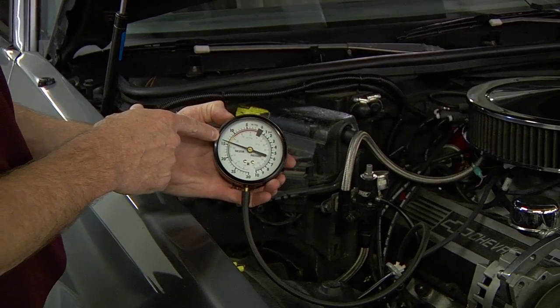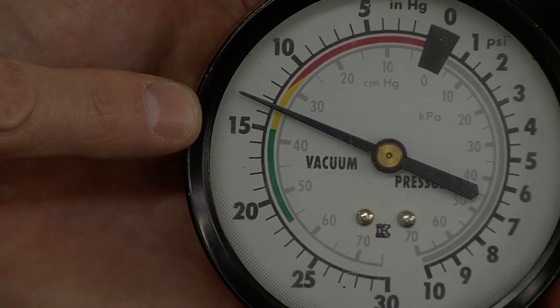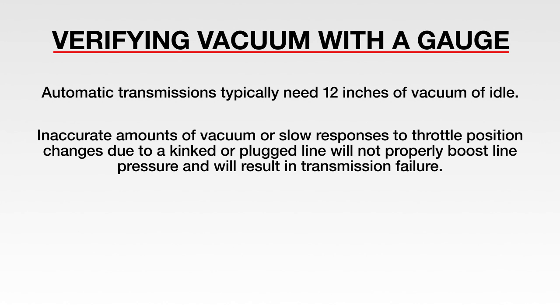If your transmission is equipped with a vacuum modulator, it is crucial to verify vacuum with a gauge. Automatic transmissions typically need 12 inches of vacuum at idle. Inaccurate amounts of vacuum or slow responses to throttle position changes due to a kinked or plugged line will not properly boost line pressure and will result in transmission failure.